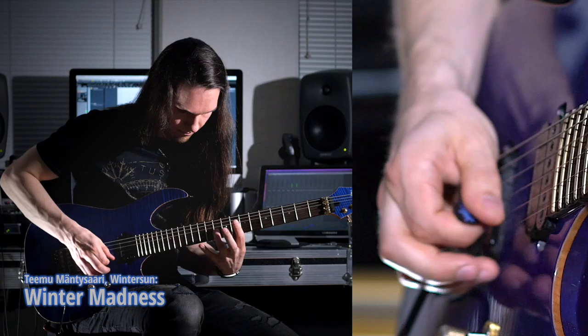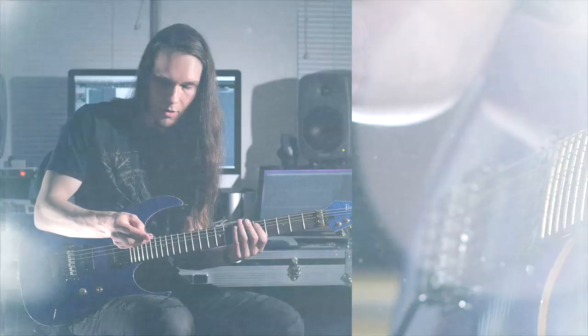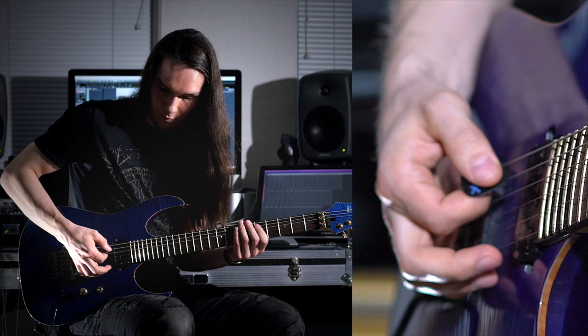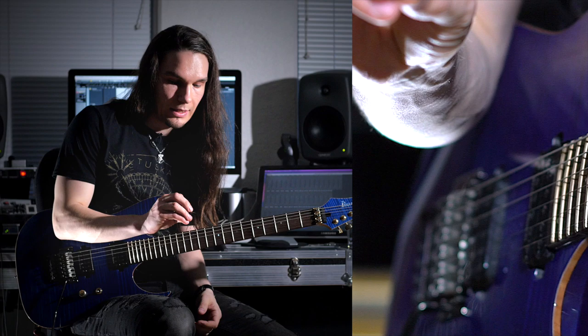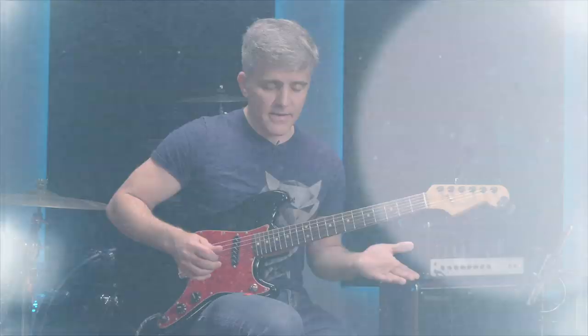When we interviewed Teemu Mäntysaari, he discussed how he and his band Wintersun handle Ultex abrasion. They like the Ultex 1.0 mm — the standard Dunlop yellow pick, just custom made. The edge does wear away over time: when recording, they use almost one pick per riff. Each take of a tune, they're changing the pick. But in a live situation, the wear is still so small and detailed that you can get away with the same pick.